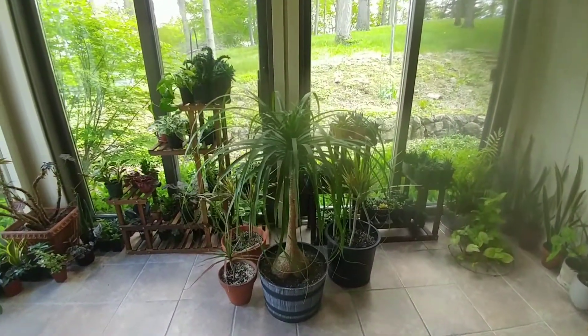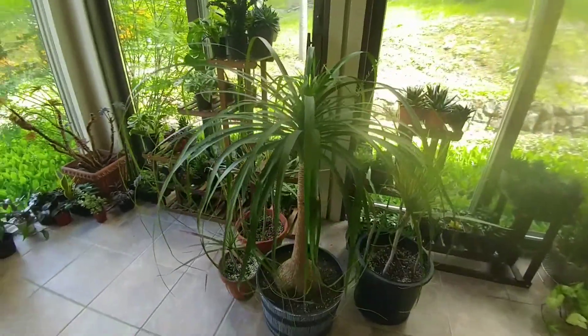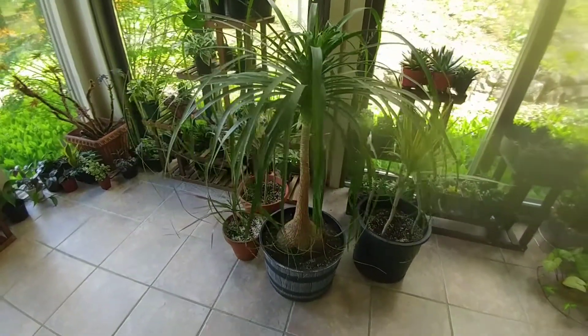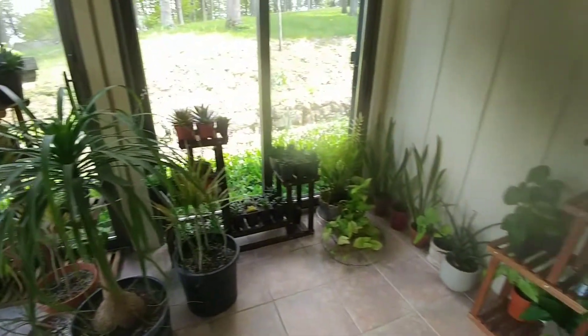And here's my ponytail palm looking so pretty and so big now. I've only had it for one year but it has grown so much in that one year. One of my favorite plants for sure.